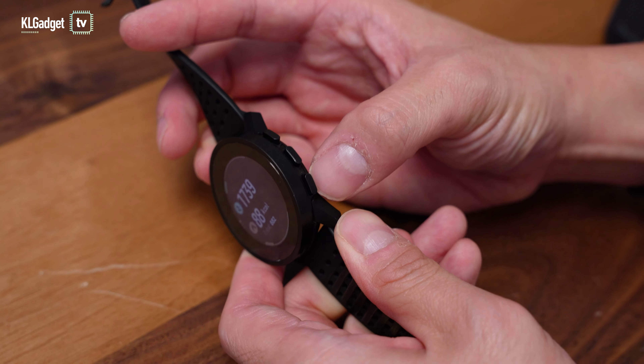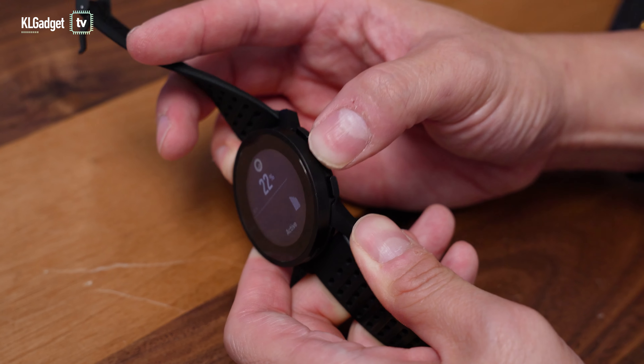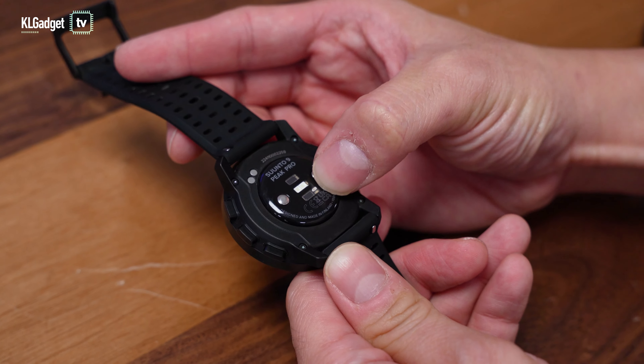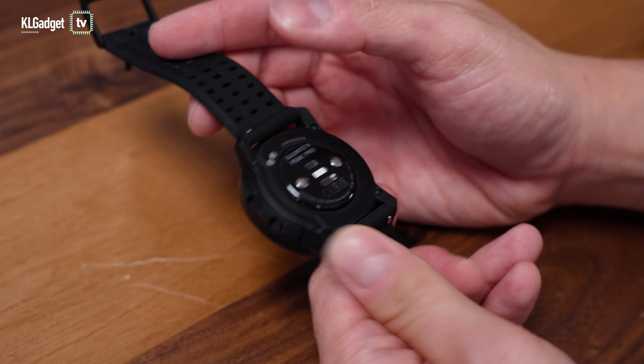The watch has three physical buttons on the right that feel very nice and clicky to press. At the bottom, you get your usual blood oxygen and heart rate sensor as well as two pins for connecting to the charger.